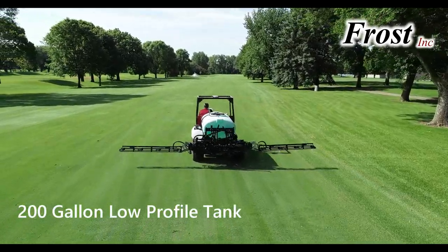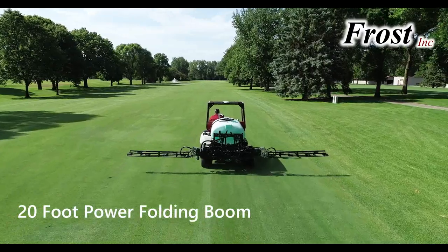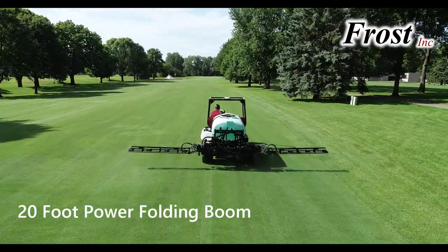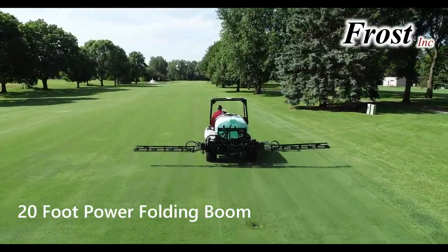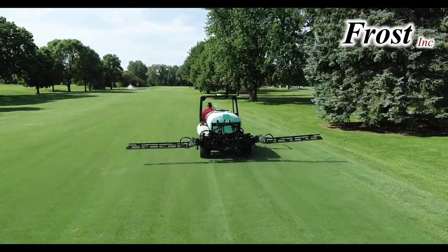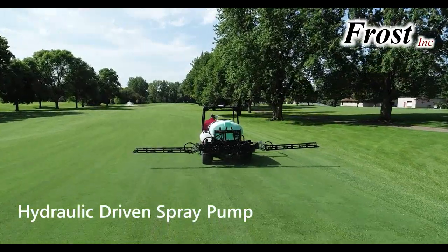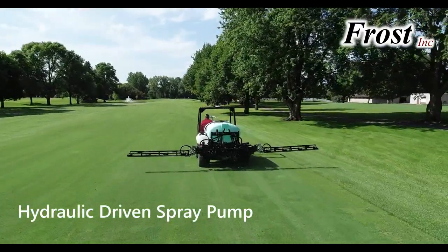With its 200-gallon tank and 20-foot power folding spray boom, it is big enough to effectively apply on fairways, yet light enough to apply on tees and greens. The spray pump is run off the vehicle's hydraulic system with plenty of flow for applications as well as tank agitation.